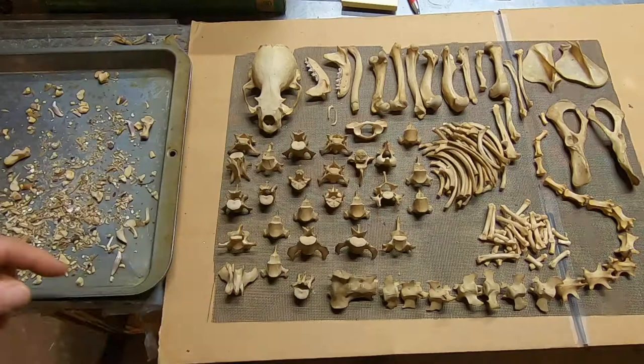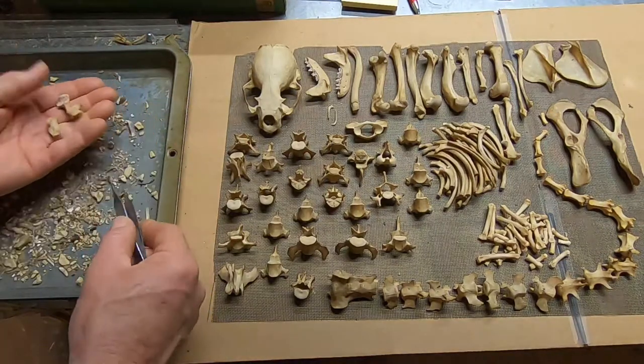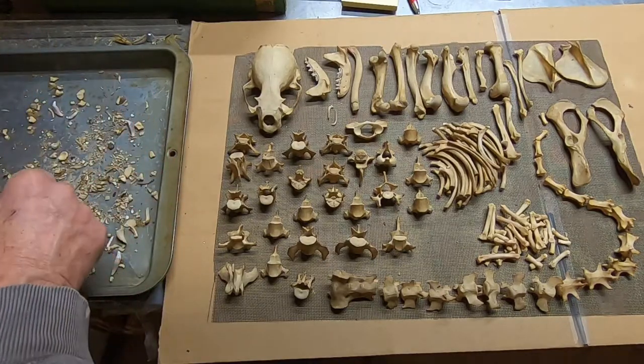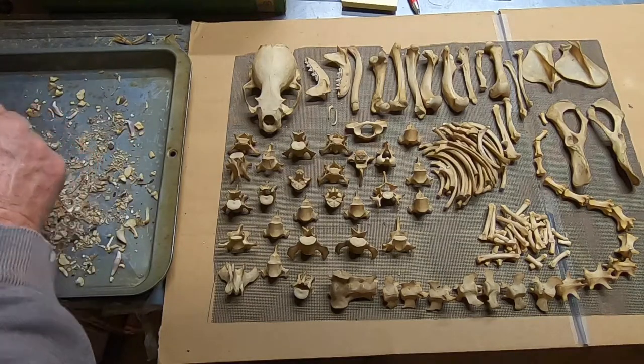These little phalanges are easy — you can do that easily. It's these guys: the talus, malleolus, and the lunates. They're the ones that are really interesting, how they work together to make a foot.